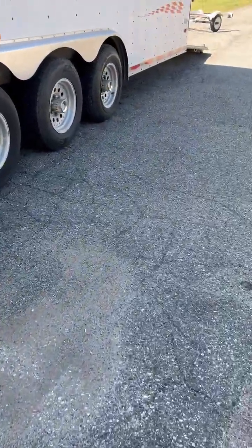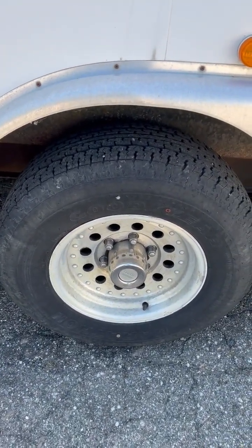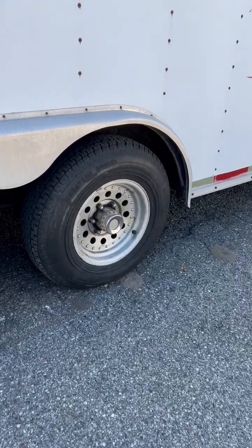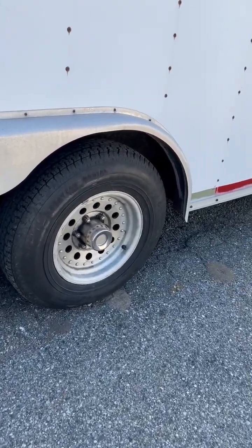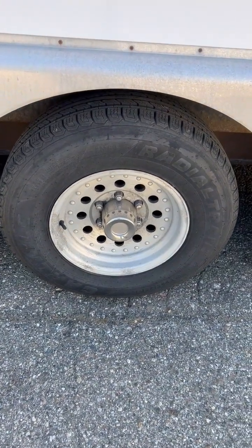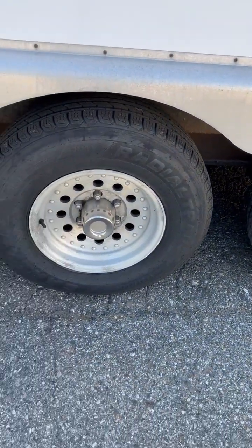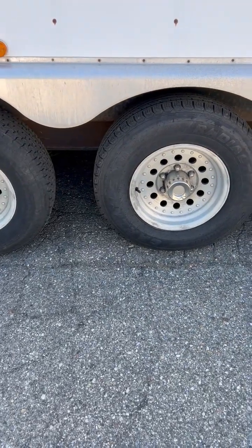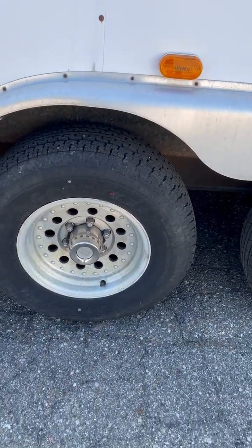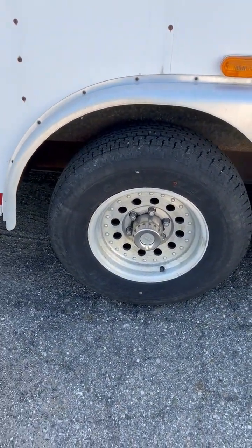The tires: there are four — the front and rear tires are Goodyear load range D, which are 65-pound tires. The center tires are Carlisle load range E, which are 80-pound tires. The Carlisle tires have less than a thousand miles on them. The Goodyear tires I can't give you the exact mileage, but they're all in good condition — I wouldn't be afraid to take this trailer on a thousand-mile trip; the tires will be fine.